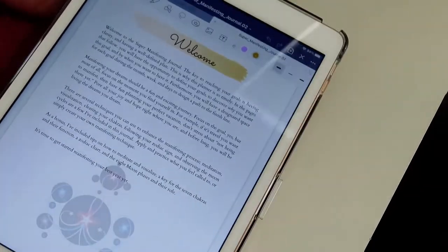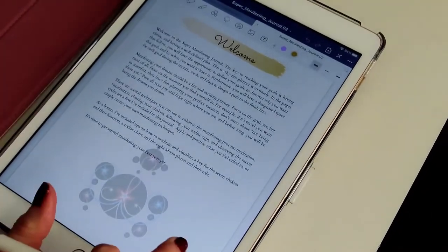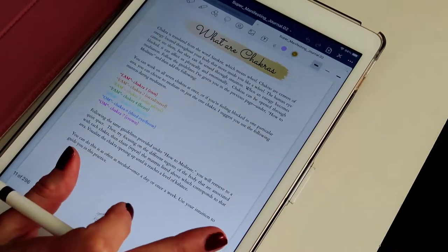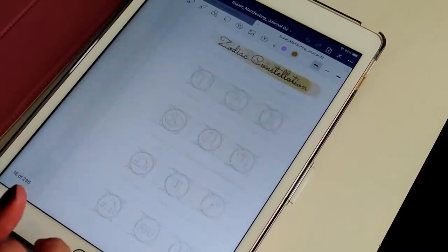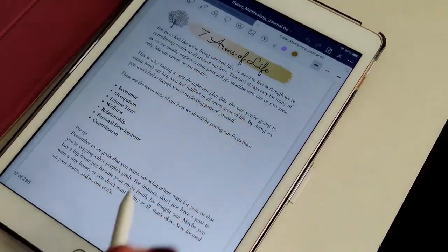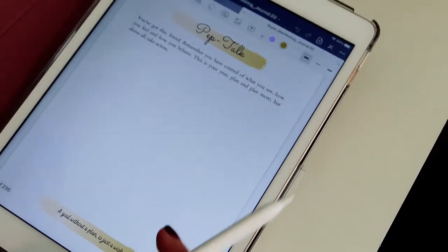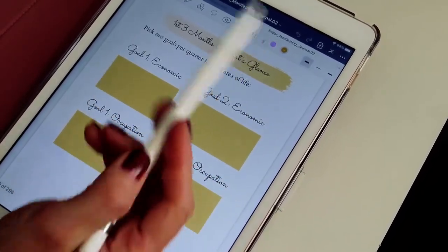The first thing you're going to see is the welcome page, then how to manifest, how to meditate, how to visualize, what are chakras, the seven chakras, eight moon phases, the elements, the zodiac, and a little quote. Then we're going to work — I'll give you a little explanation on the seven areas of life and how to work within them, a little pep talk and a quote at the bottom, and then you can start working.